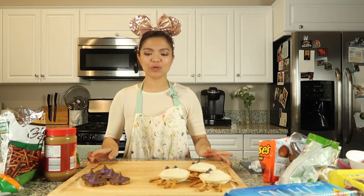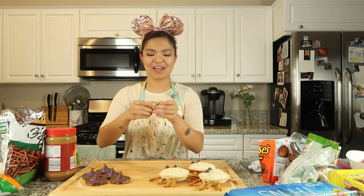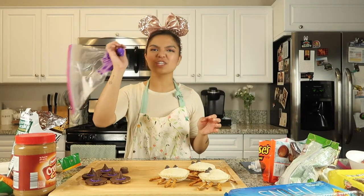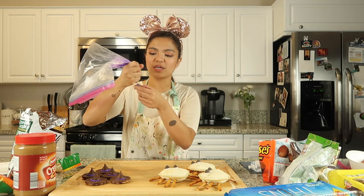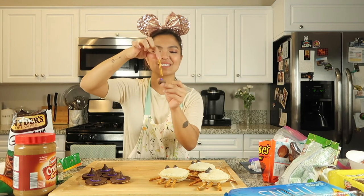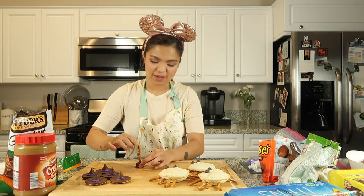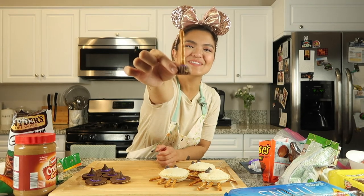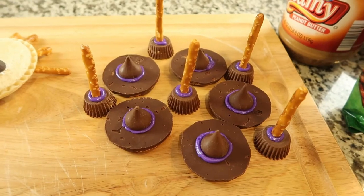We finished the witch hats and they turned out really great. Now we're going to make the witch brooms. We have our Reese's miniature cups as the bottom of the actual broom. Using our purple frosting again as glue to match the witch hats, I'm going to add a little to the center of the Reese's cups, and then insert a pretzel stick. You might have to puncture it a little bit and push further so it stays. There we go — our witch brooms are done, sitting next to our witch hats!